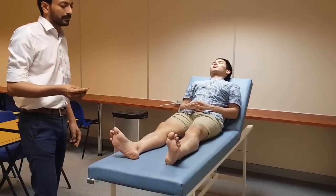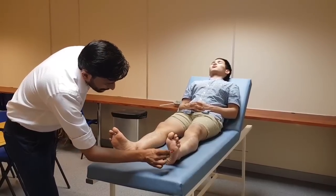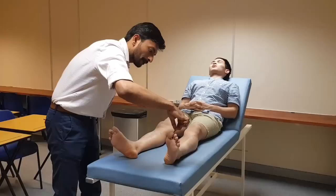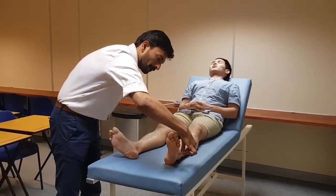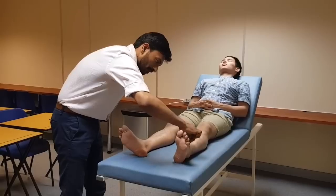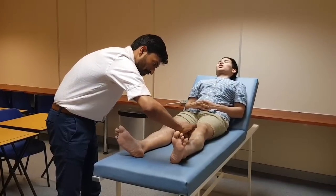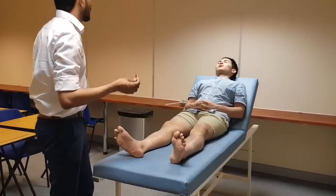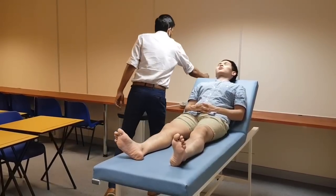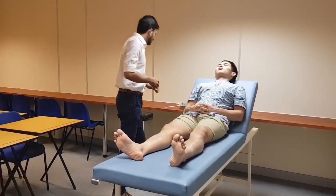Now I will be doing the other leg. Okay, you can relax, you can open your eyes. My patient has intact pain sensation below the mid-shin in both the legs.